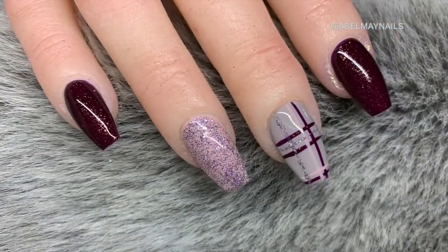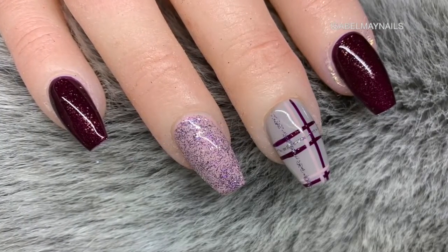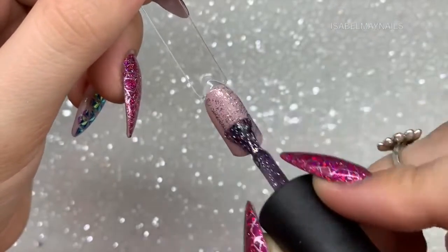I wanted to show you with this design how you could incorporate it into a full look — here I've used it on the middle finger and then used the other colors from the design on the other nails as full coverage. On to the next design.